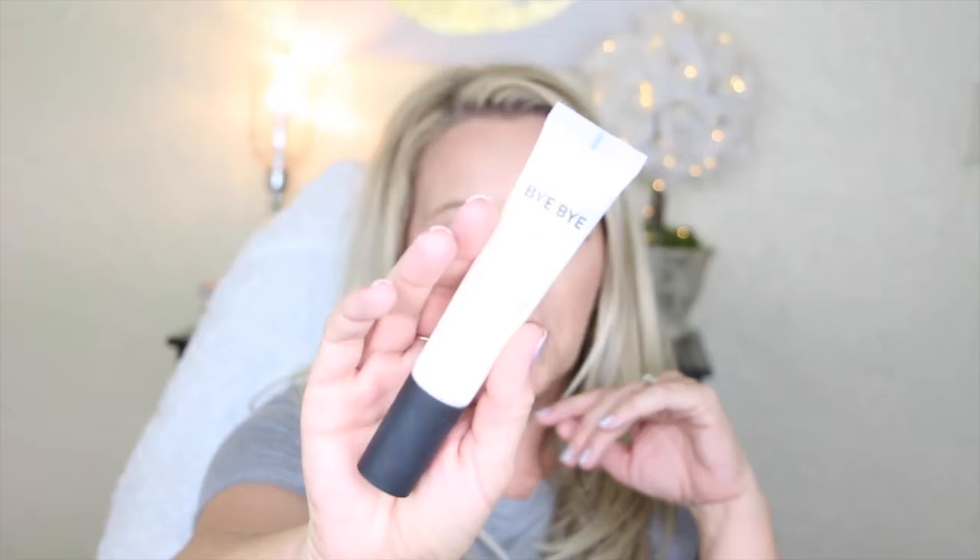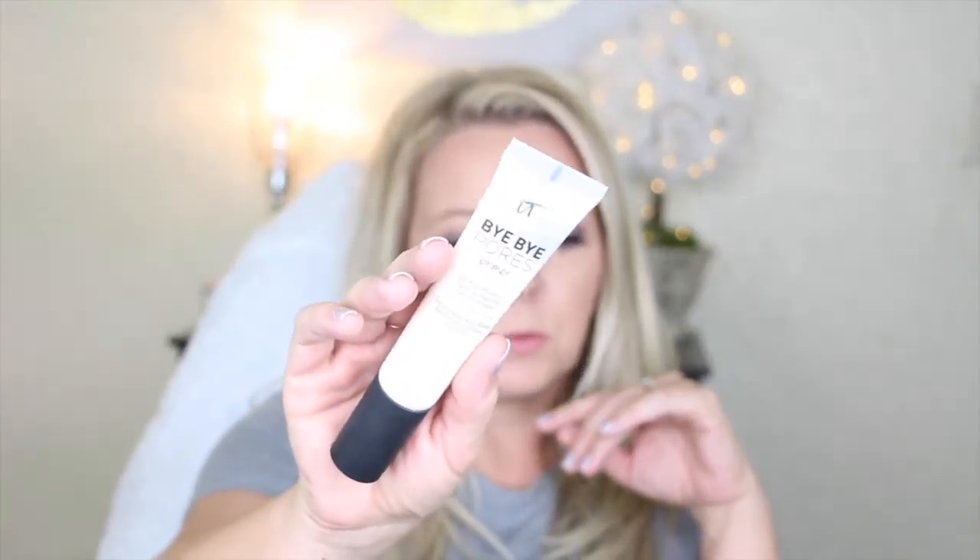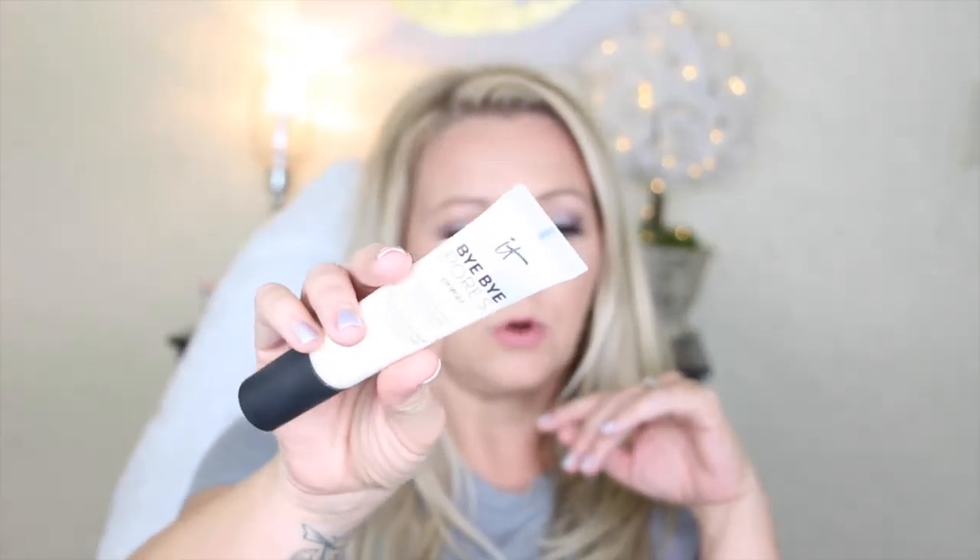So even to you girls or guys that have oily skin and you're wanting to use this, just use a primer. I recommend the It Cosmetics Bye Bye Pores Primer — this is probably my all-time favorite primer.